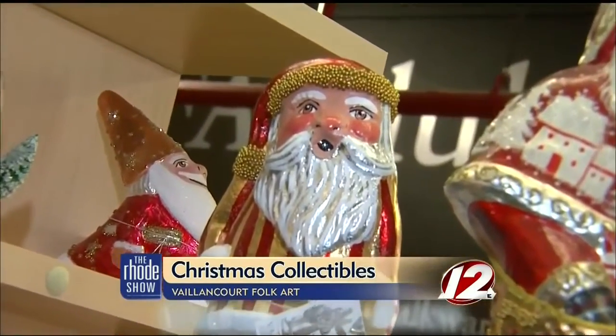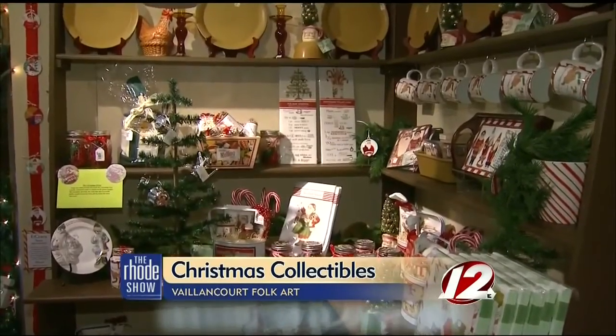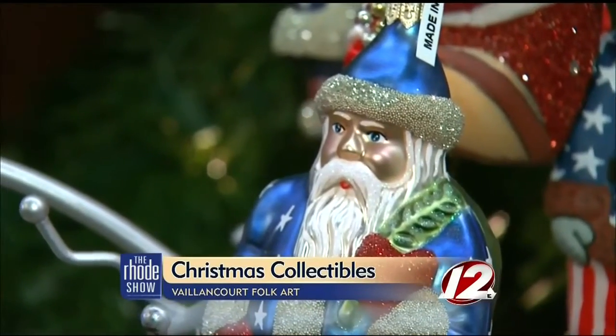Valancourt Folk Art has been making classic pieces for decades, but with the addition of their web store, they're able to attract worldwide clientele. Collectors in different areas of the world were trying to find the Valancourt pieces but couldn't necessarily find them where they used to. So by having an online presence, they're able to find them and continue their traditions and their family.